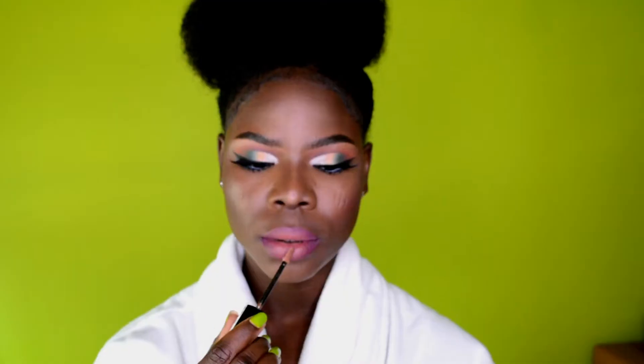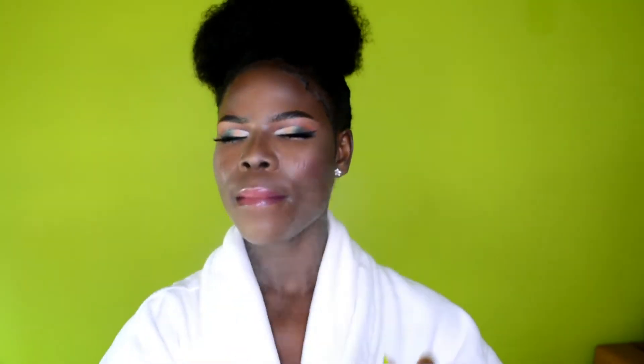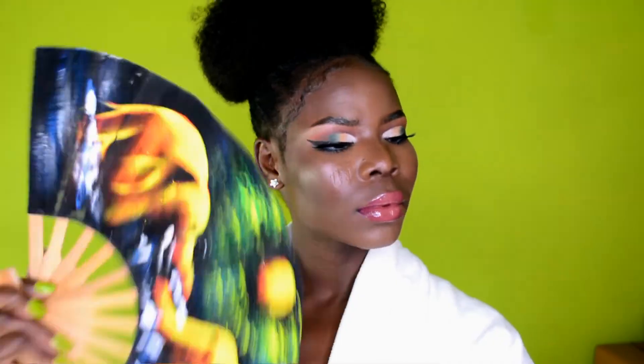My camera didn't record when I was doing my lips, but I'm applying a shimmery lip gloss from Plumber. I want it even glossier, so I go back in with another lip gloss for extra shine. Then I set the whole makeup look using a makeup setting spray and fan it to set.